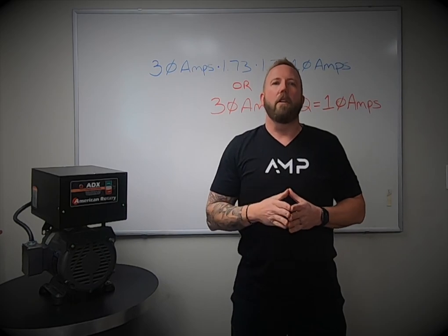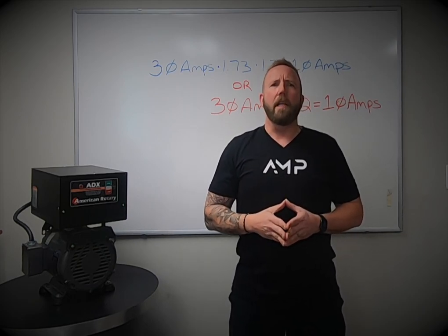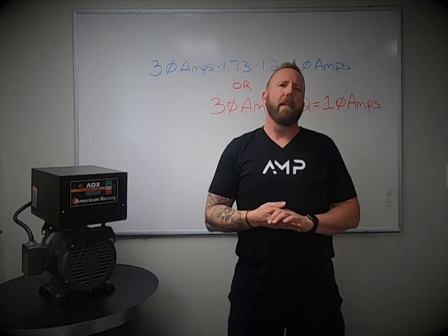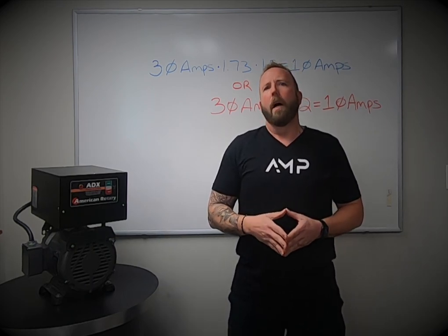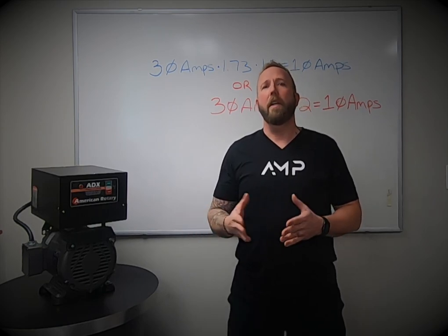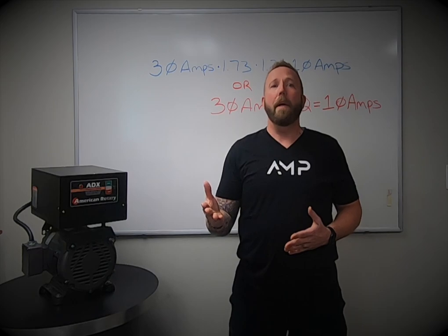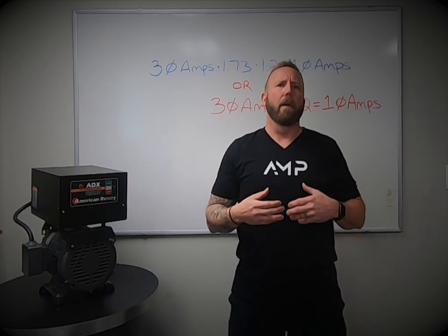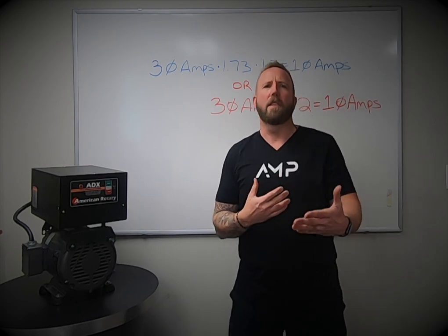Number two: understand your load. Do you have a light, medium, or heavy load? A light load would be a drill press or a table saw. A medium load would be CNC machines or welders. A heavy load would be air compressors, HVAC, a wide-belt sander or bandsaw — something that has a big startup, a long time to start up and get up to speed.